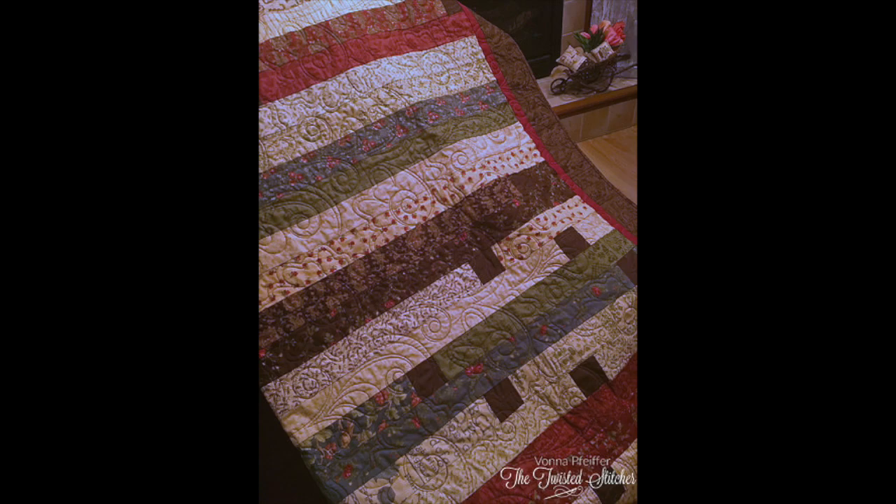My stepmother used to do quilts like crazy — all her walls were covered. She had one of those long arm machines down in the basement. It was amazing to me. You just put the whole quilt on and it goes like a robot on a frame.